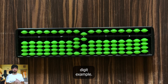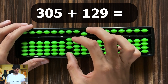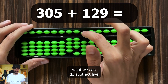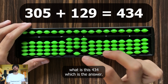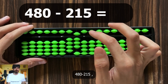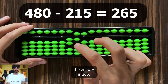Now let's try a three-digit example: 305 plus 129. To add 9 in the units, add 10 and subtract 1. To subtract 1 in the tens rod (from carry), subtract 5 and add 4. The answer is 434. Now quickly, a subtraction example: 480 minus 215. To subtract 5, subtract 10 and add 5. The answer is 265. This is how fast you can work on a soroban.